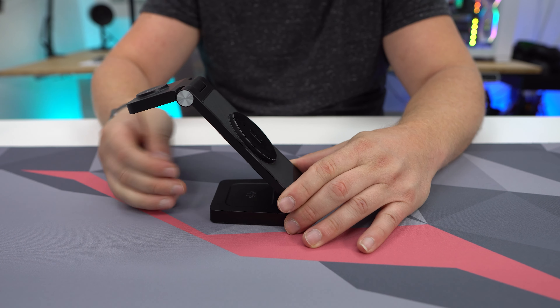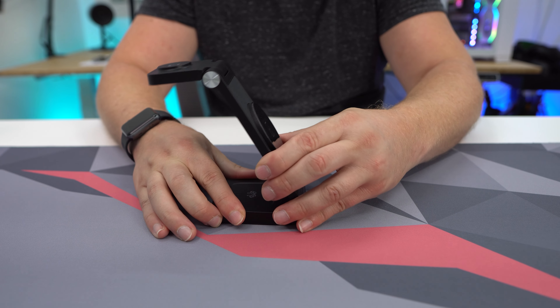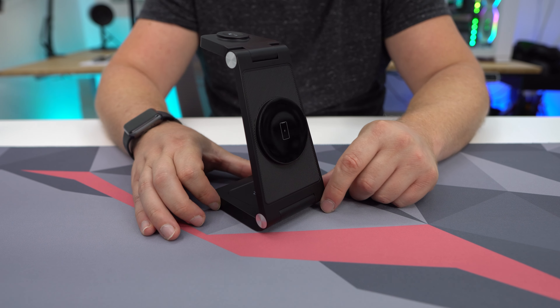You could set it on more of an angle, or if you wanted a higher angle, you can set it like that. So it's really cool.